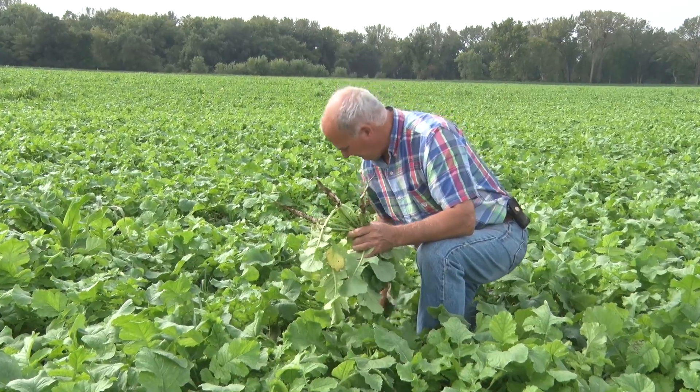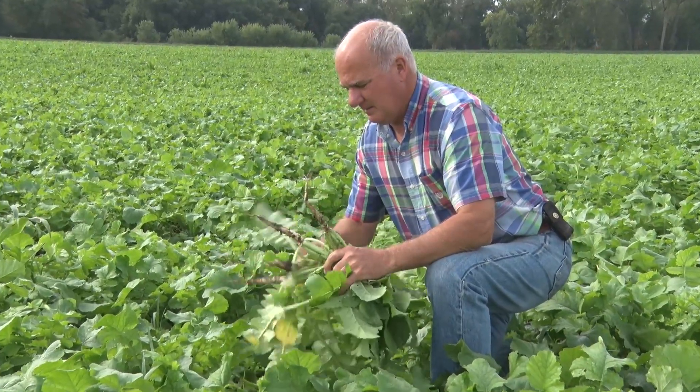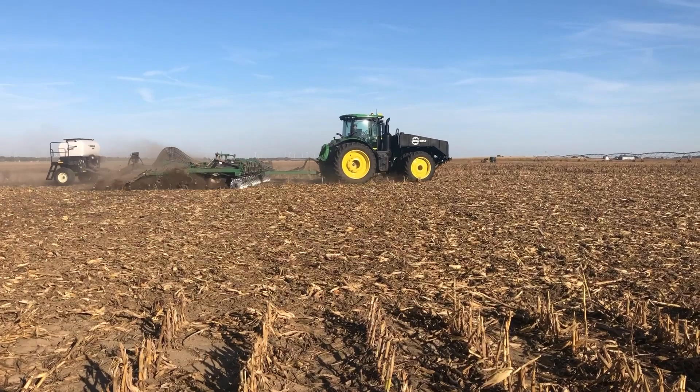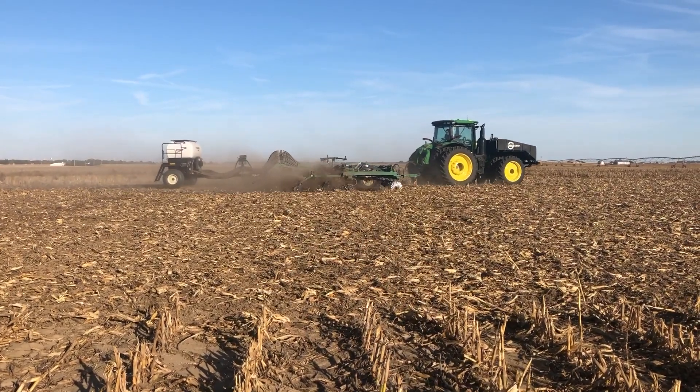At the same time we're trying different approaches. We did this same thing with oats and radishes, and then at the dairy I really like the program where we come in in the fall. In that case we're using an air cart behind the Great Plains chopper harrow and we're putting on 120 pounds of triticale.